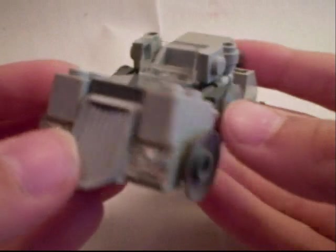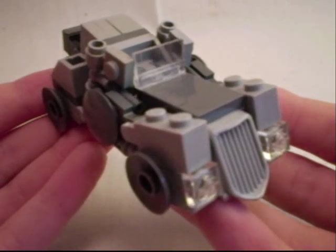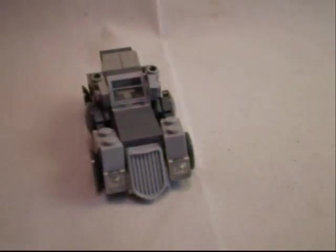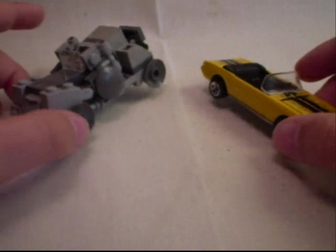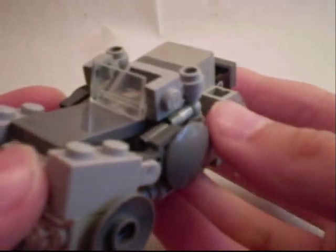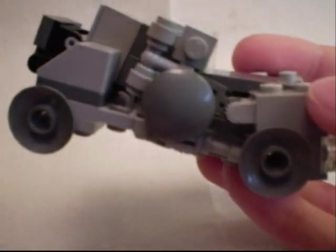It's so small for how much detail is actually on the thing — it just looks so great. Here he is next to a Hot Wheel, so you can see pretty much how small he is. He's a scout class, like I always make, but there's just so many little details and curves on this guy. The shape is, like, perfect.